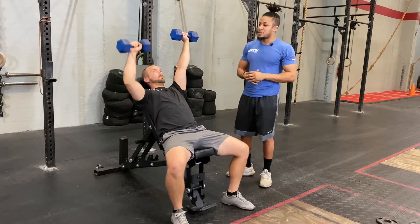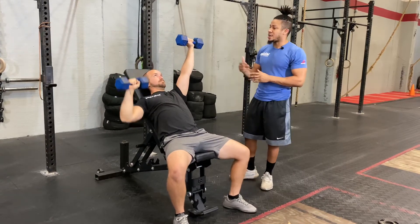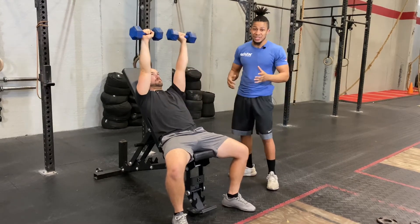We're coming all the way down, making sure that that dumbbell comes close to our shoulder. We want to break that parallel line and then come on up, and then as we transition we're going to do the other hand. It's the same thing as well, but we have constant, constant muscle contraction through this entire exercise.